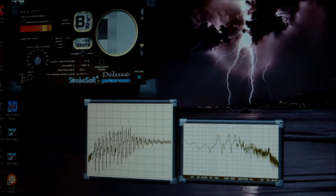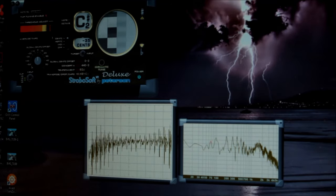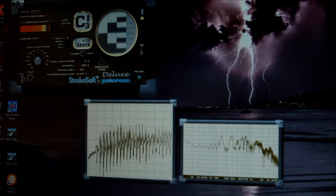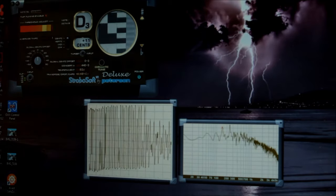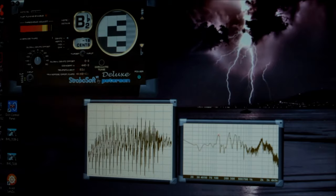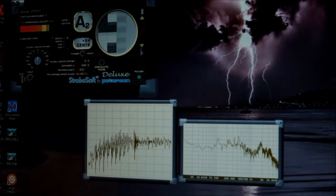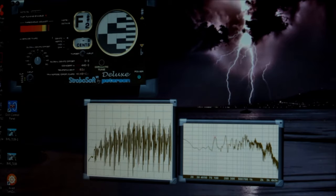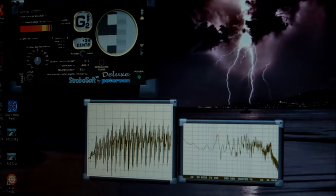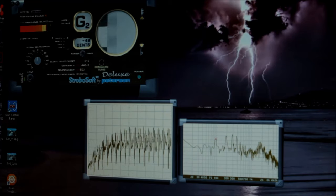This is the strobe tuner and you can see it's moving as I'm talking because it's picking up every little noise. So if I tap my soundboard — you can see it's at D3, and this time it was showing plus 12. So that's pretty close to what I said earlier.